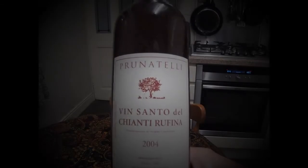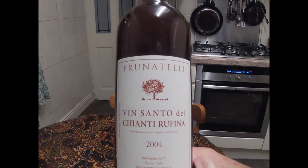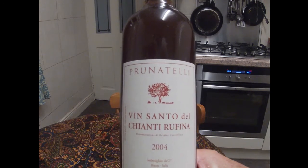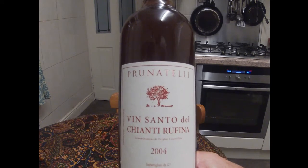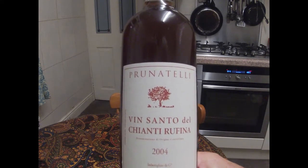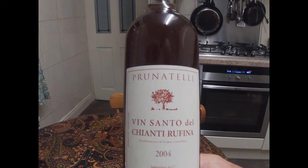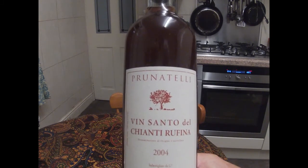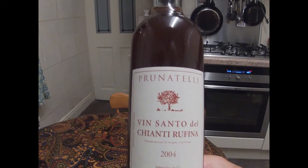The new ingredient for this dish is passum — raisin wine — which the Italians still make under the name of Vinsanto. It's made from grapes which have been partially dried, concentrating the sugars. If fully fermented, it results in a very strong, quite dry wine with a rich taste similar to Madeira, although that's made differently. But if the sugars are not allowed to ferment completely, you end up with a very sweet wine, similar to a dessert wine.